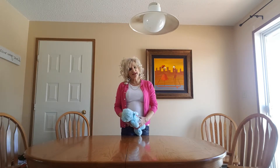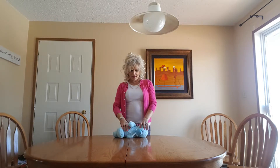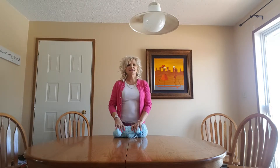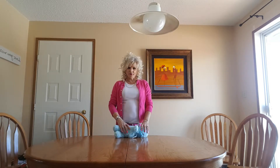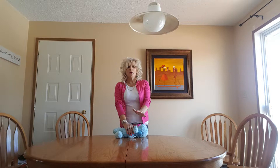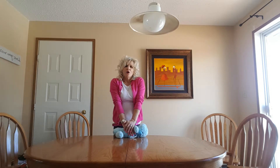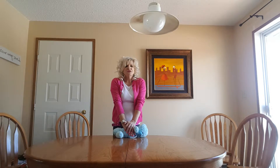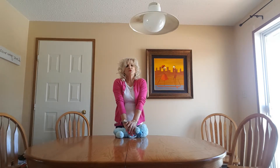First, lay the pet on a stable flat surface with the right side down. Place both of your palms, one over the other, on the widest part of the rib cage near the heart. Keep both your elbows straight and push down on the rib cage in a firm, quick manner.